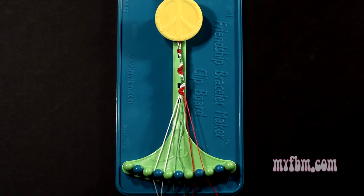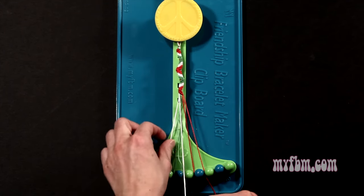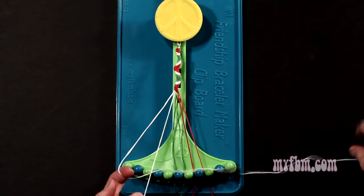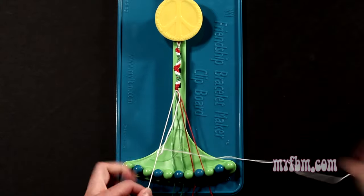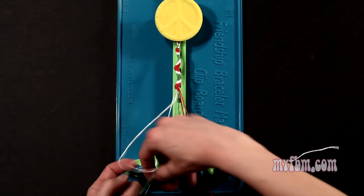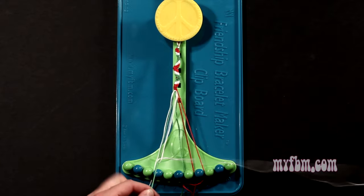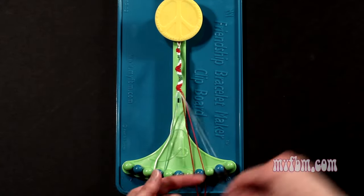Step 7: you're going to take the white string from slot number 3 and make 5 right hand double knots. First one with string 4, which is going to be white, so make your figure 4, pull through once, twice. That white string will go on slot 3. Pick up number 5, which is green, make your second right hand double knot. That green string will go on slot 4.